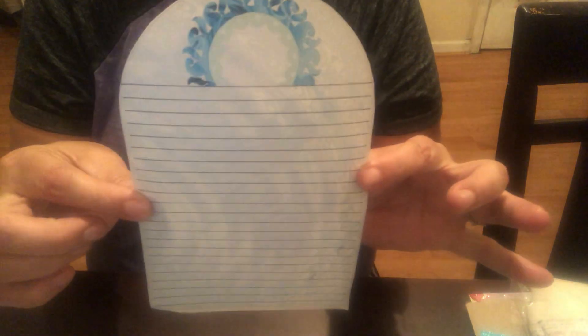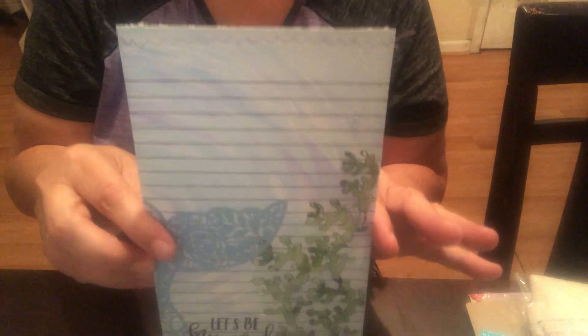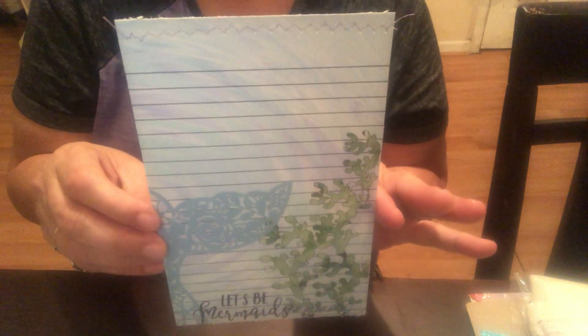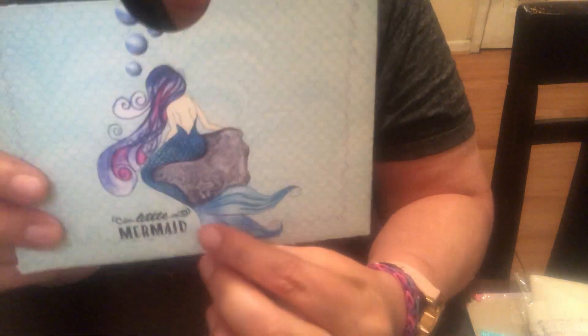I cut some pieces individually as well. There's another pocket that's sewn around and a folder I still need to cut the holes on. This one says 'Let's Be Mermaids' on both sides — it's from Mimi's collection. Then I have a pocket where the image was drawn by Mimi herself — it's beautiful. It says 'Little Mermaid' and I just love that image.